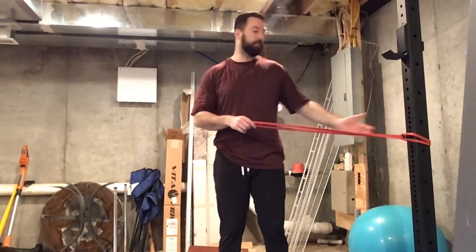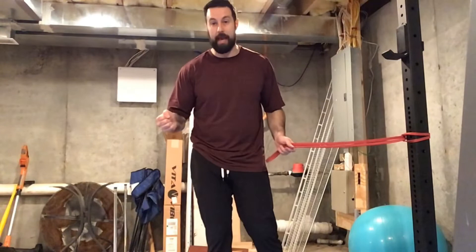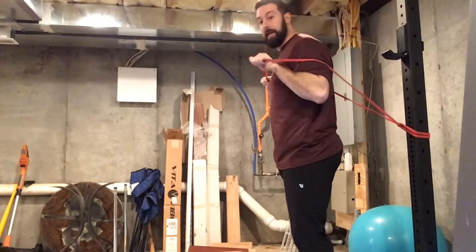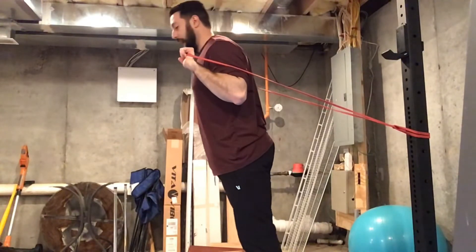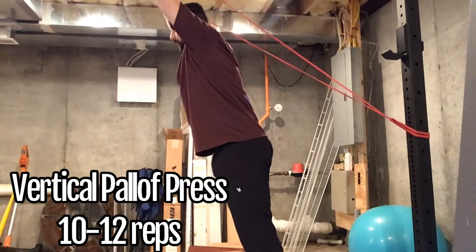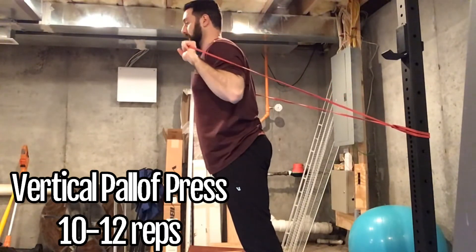This exercise is called a vertical Pallof press. It does two things: it's great for our shoulders and pressing muscles, and it's also a great ab exercise. You're going to attach your band to a sturdy object — if you don't have something sturdy, you can ask a friend or family member to hold one end. Step inside the band, walk yourself forward with a slight forward lean, and press the band straight up until your arms are in line with your ears, then come back down nice and slow.